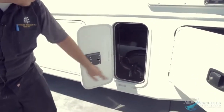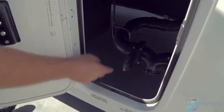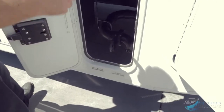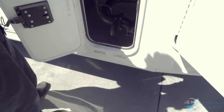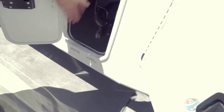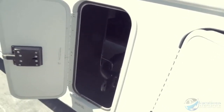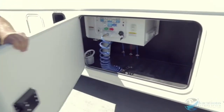Right back here you're going to have your sewer connections. Hook up your sewer hose there — you've got a black holding tank and a gray holding tank. The valve handles are color-coded: gray handle for gray tank, black handle for black tank. Black tank is everything from the toilets; gray tank is everything from sinks and showers. Hook up the hose, pull the black valve handle to drain, shut it, then open the gray to rinse the hose.